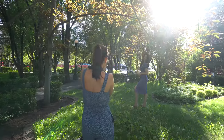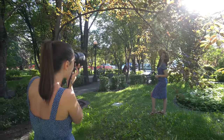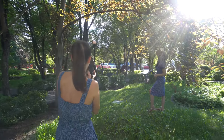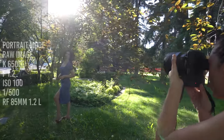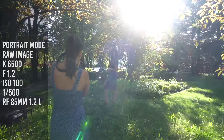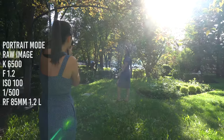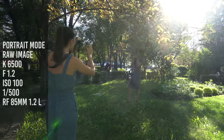Now let's move on to the stuff that really matters for a portrait photographer. I started off by shooting some backlit portraits of Chantal in this nice spot. All cameras are set to portrait mode, white balance is set to 6500K, and I'm shooting RAW — same ISO, aperture, and shutter speed — using the RF 85mm f/1.2 on all cameras. Here are the pictures, and before I reveal which is which, I want you guys to guess in the comments which picture was taken on which camera.